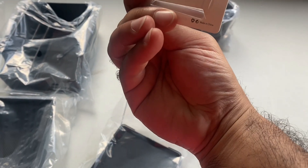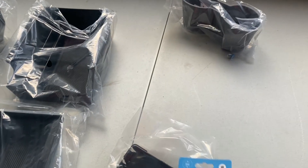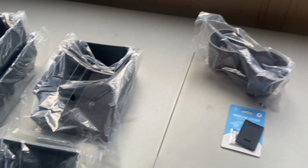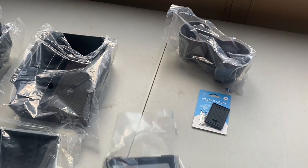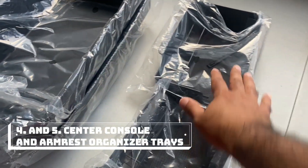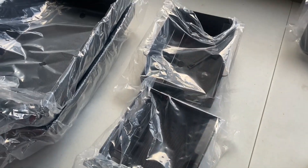Piece number two is a webcam cover — it's like a clip of some sort that you put on the front interior camera. With the app you can now check what's going on using the cameras inside the vehicle, so this lets you block and protect that. Part number three is the center armrest storage — on the underside of the armrest there's a little space to create a secret chamber. Parts four and five are inserts: one goes into the armrest and one goes into the deep pocket with the sliding door.